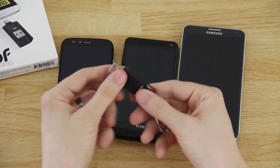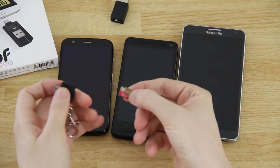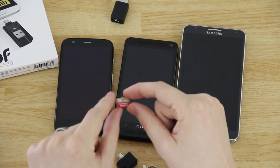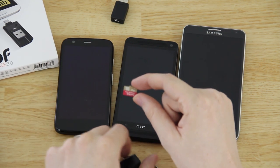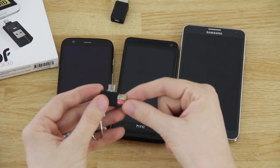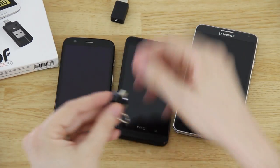This is only USB 2.0, so what I would do is take the SD card out, put it in my USB 3.0 card reader. This is an Extreme Pro card that goes at about 70 to 80 megabytes per second, so it takes just a few seconds to transfer a one-gig file. Then when done I'd put it back and plug it into the phone.